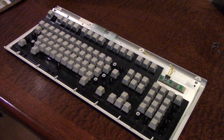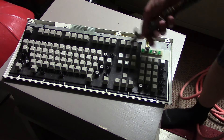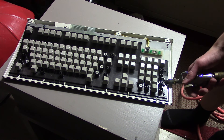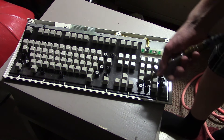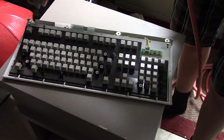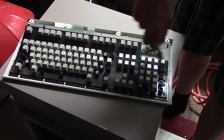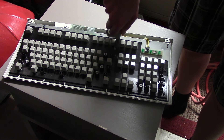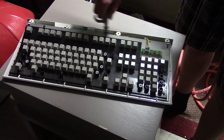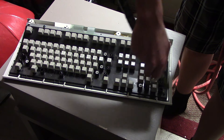Once I got all the keys dried, I used compressed air to blow out all the dust in the actual frame of the keyboard. This didn't take that long. I used the compressed air to blow out all the dust stuck underneath the keys, including some big dust/hair balls that were on the left side for some reason. Surprisingly, there was also a lot of dust on the top of the keyboard, but I just used this machine to blow all that out.